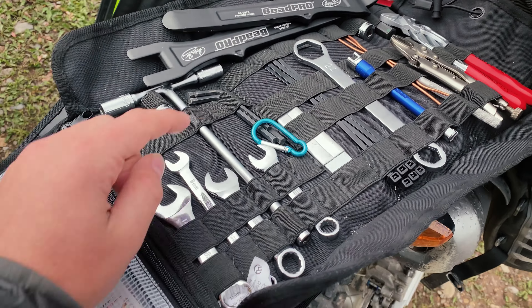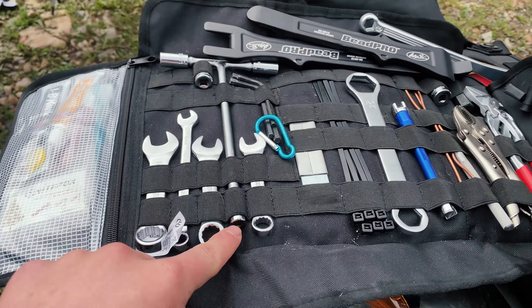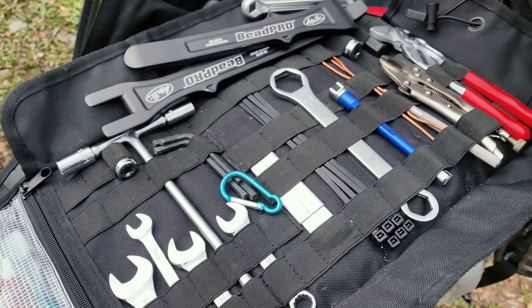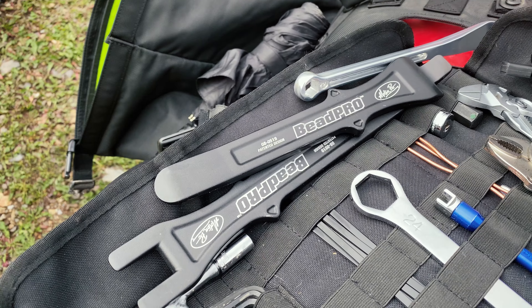Allen keys, this T-bar is awesome — it's a quarter drive. Then I've got a socket for Phillips, standard 8, 10, 12, and then a 14 over there. Zip ties, utility knife, and these are Motion Pro bead breakers for changing tires.